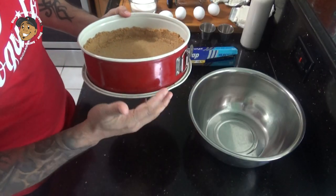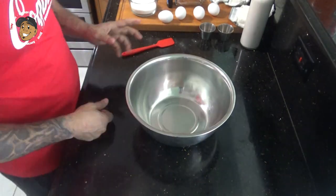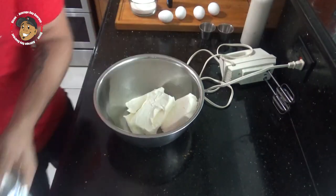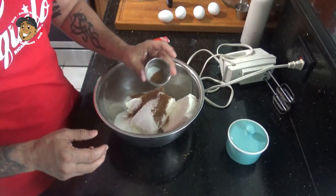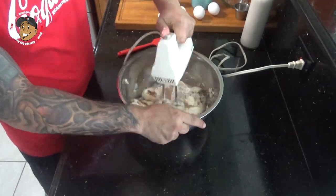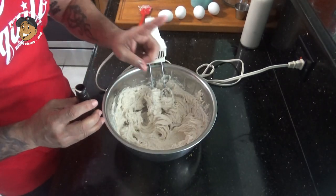With my crust done and the pan cooled a little bit, I'm gonna wrap the bottom in tinfoil. With that I'm ready to start working on the batter. I'm gonna take some cream cheese, add a little bit of salt, and get this beat together until it's smooth. Then I'll add my vanilla and eggs one at a time.